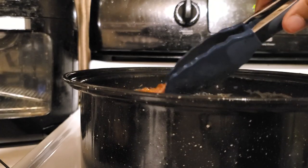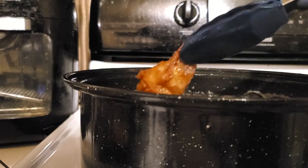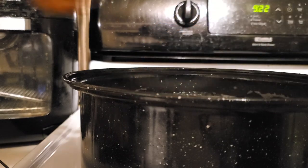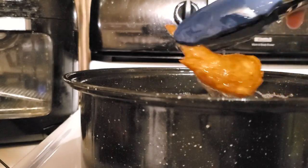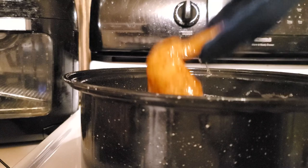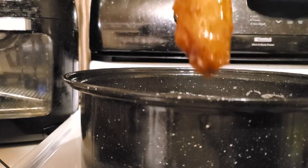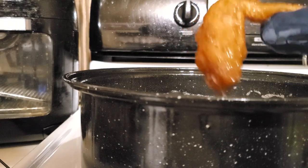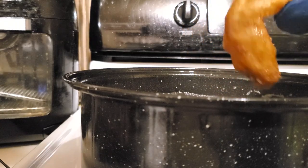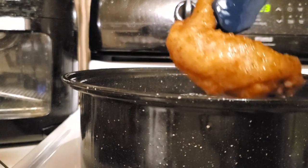Fifteen minutes worked for me. You can see how golden brown this chicken is — look at that, it's beautiful!